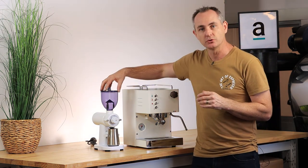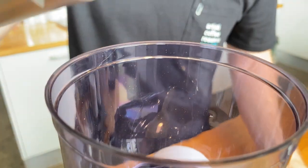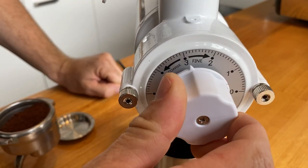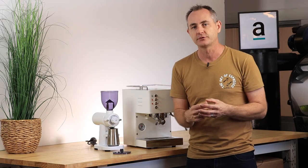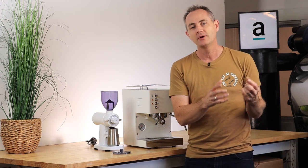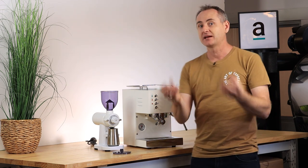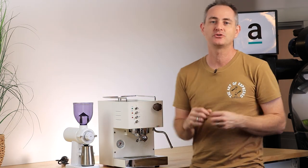A closer look at the GS2: it is an entry-level single dose grinder. Single dose means you can pop any amount of pre-weighed beans into the top hopper, and as you turn it on you can change the grind variability — filter grind or espresso grind — very easily with a dial at the front. It allows a lot of flexibility for someone who might be using an Aeropress or pour over but wants to dial in for espresso as well.